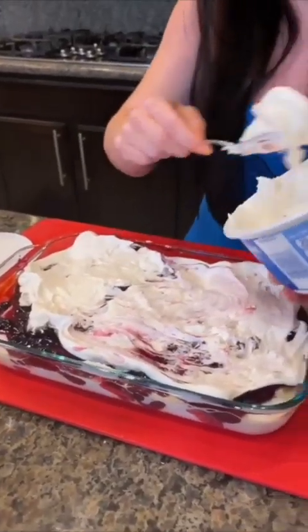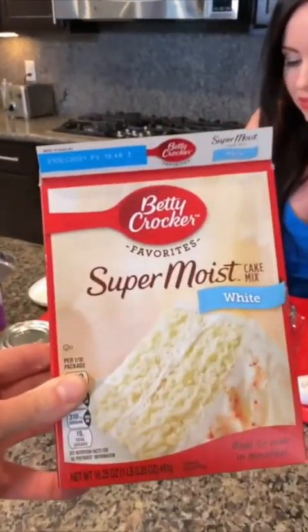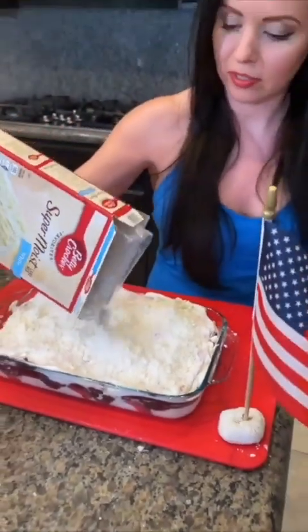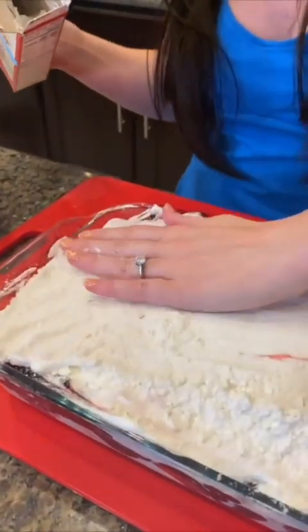All right, what's the final step? The next step is super moist white cake mix — dump this over the top. It's not supposed to be mixed — trust me on this. I'm just gonna use my hands to kind of press it down.